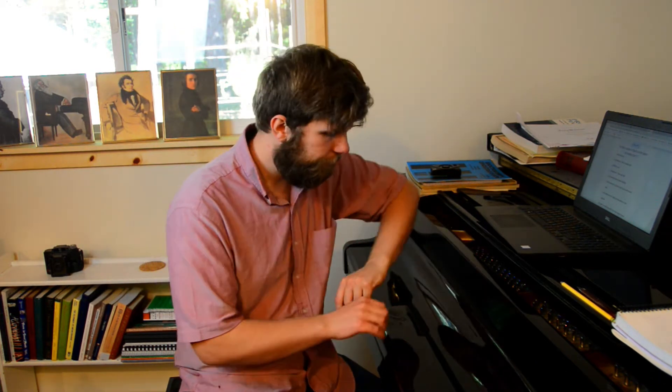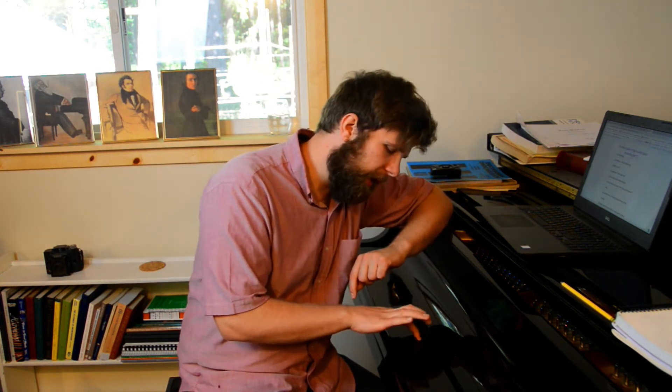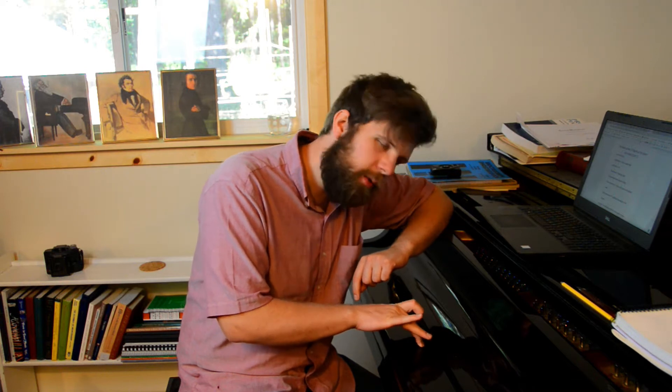Let's start by defining what key-bedding is. Basically, key-bedding is when we play a key — we press it down — and then we continue to push into the key after we have played it. Then we play another key and continue to press into it with lots of force.